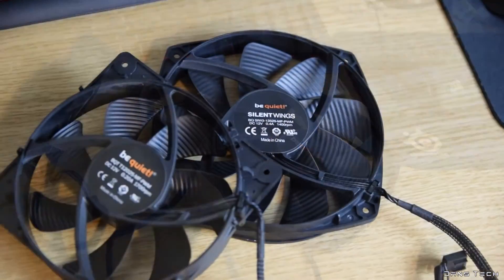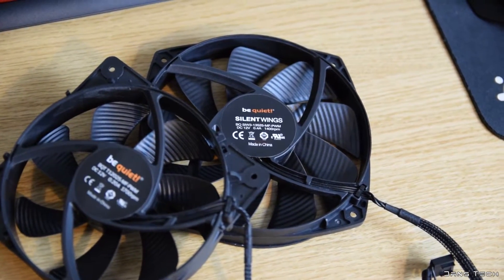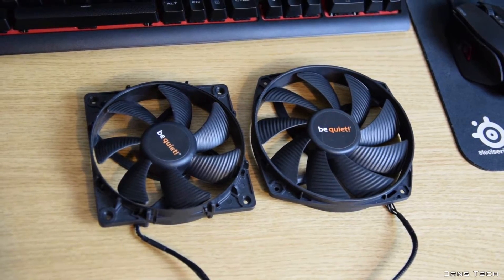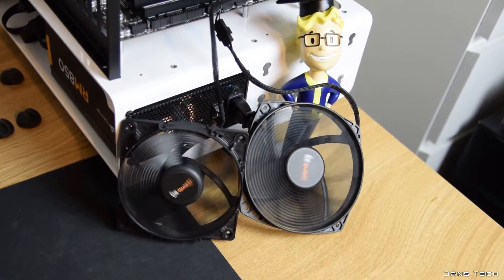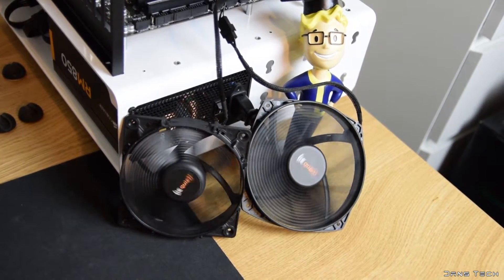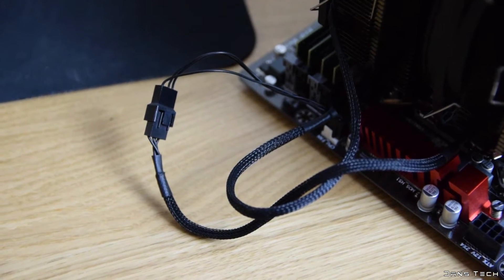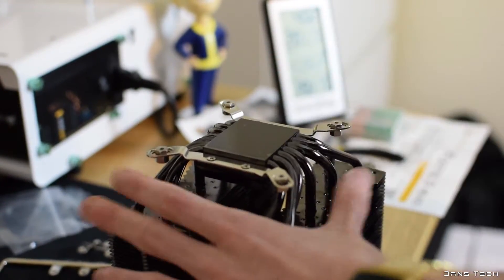Moving on to the included fans — BeQuiet include two of their own Silent Wings fans: one is a 120 millimeter fan and the other a 135 millimeter fan. These are really premium fans and BeQuiet also sells these separately at many retailers like Amazon. The larger fan runs at a maximum of 1400 RPM, with the 120 millimeter fan running at 1700 RPM max. Both fans are 4-pin PWM, and the 120 millimeter fan includes a splitter cable so both fans only take up a single 4-pin header on your motherboard.